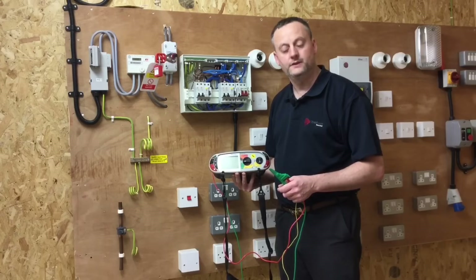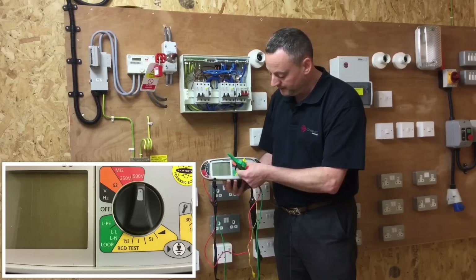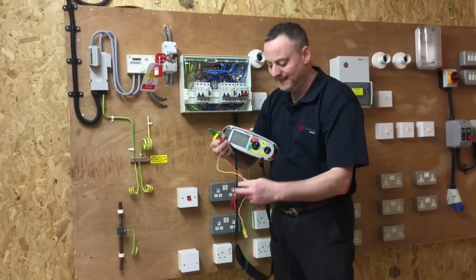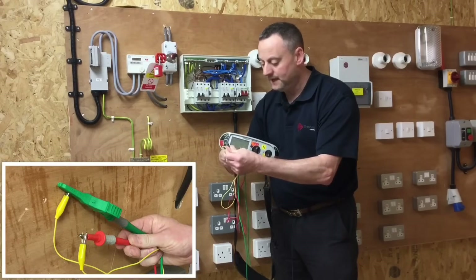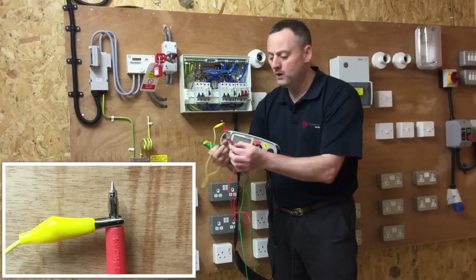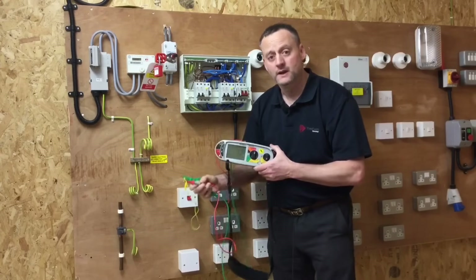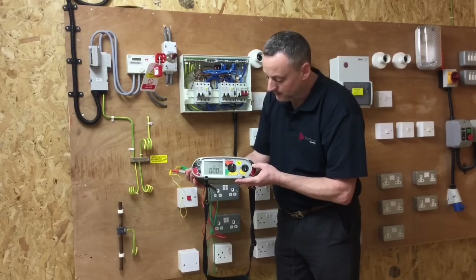I'm going to set my Mega MFT up to carry out insulation resistance. It's in the red scale and we need to put it onto 500 volts DC. I'm going to short together my conductors to prove the leads have not become broken. I'll also use a link — as used before on continuity testing — to improve the connection, using a slightly older test probe with more tip exposure for the crocodile clip. Press the test button and I have a dead short, so the instrument is ready.